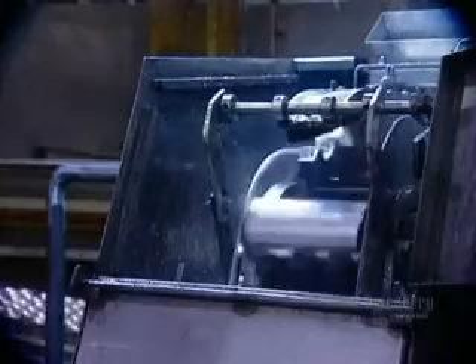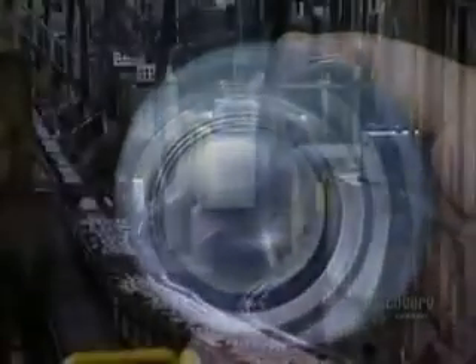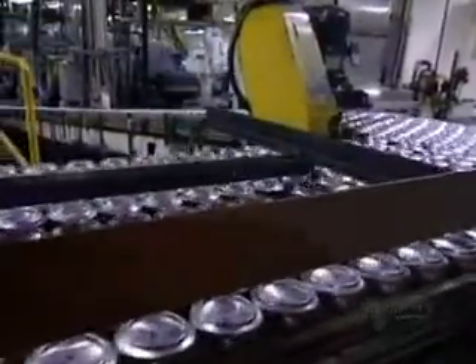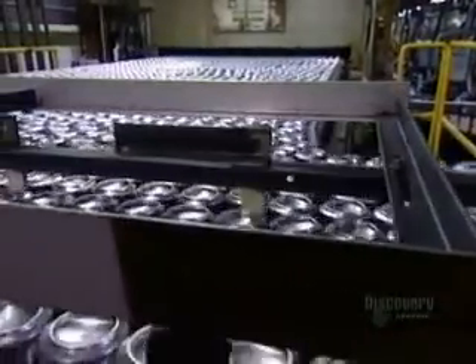Once the body is formed, a trimmer cleans and straightens the edge. The cans then move along upside down on the conveyor belt over to the washer. The washer performs a six-stage cleaning: the first two washes are in hydrofluoric acid at 60 degrees Celsius, and the last four washes are in deionized water — neutral water with no pH — also at 60 degrees.